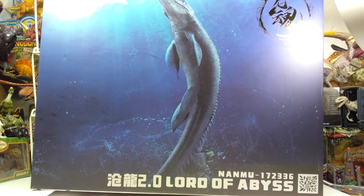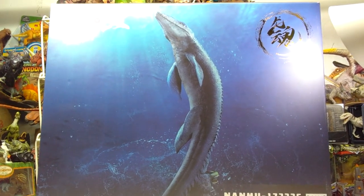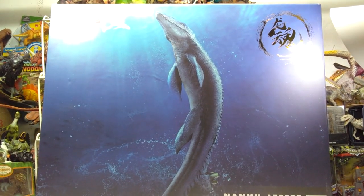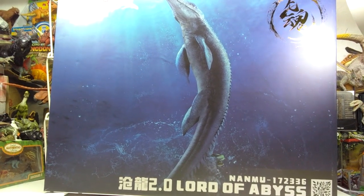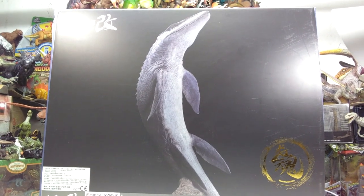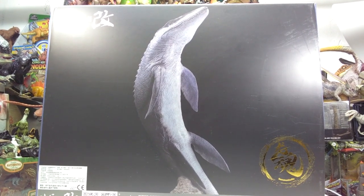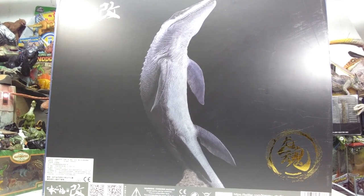You can see the box is absolutely massive. We've got the name of the model down at the bottom, the Nanmu logo up top, and a really cool image of the Mosasaurus. On the back, we've got another really cool image of the Mosasaurus on a black background, plus the Nanmu logo.